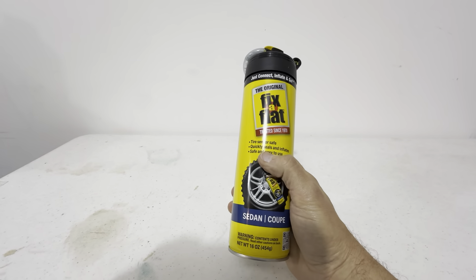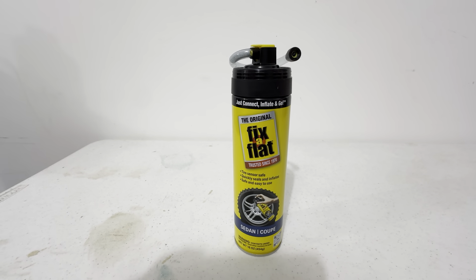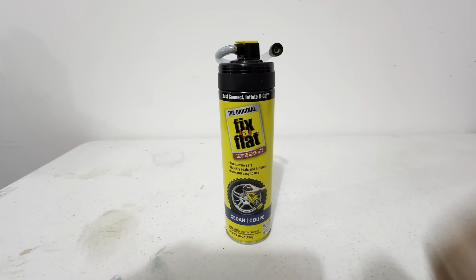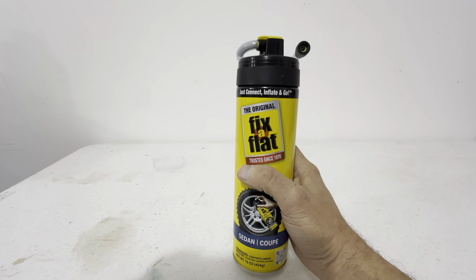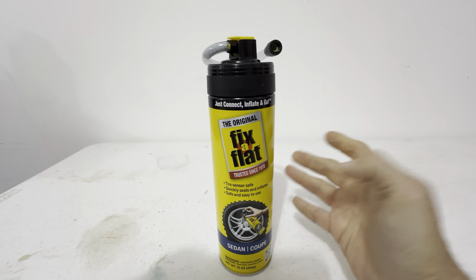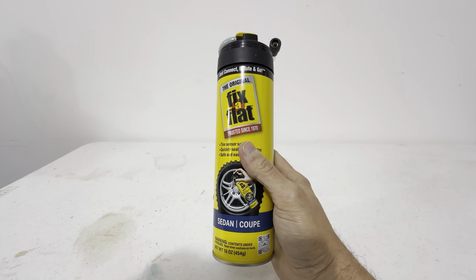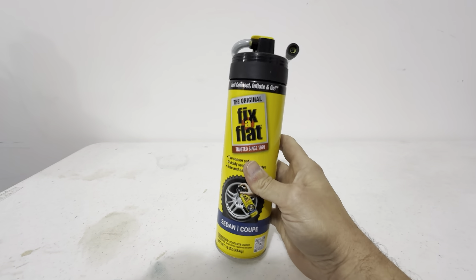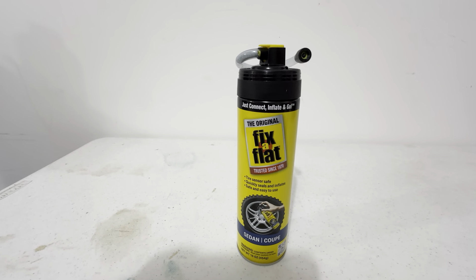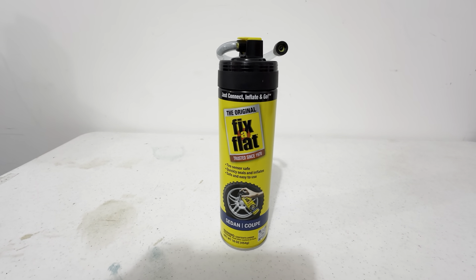I keep this in a Tesla Model Y because Tesla does not provide a spare tire in the car, so if you get a flat tire you need to call for roadside service or deal with it on your own. I keep this in the car just for peace of mind — if the tire goes flat, I'm able to use this. It doesn't take up a lot of space in the trunk, and if it could save me from needing roadside assistance or having to change a tire on the side of the road, this is a really great investment for peace of mind in the Tesla.